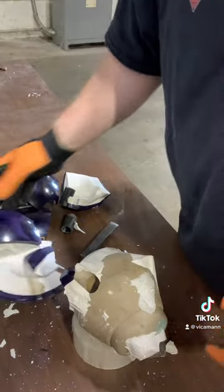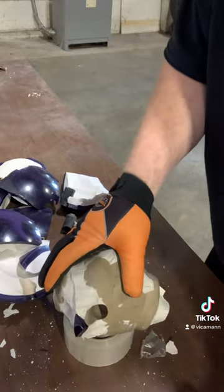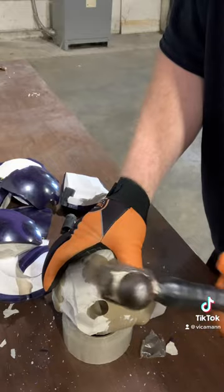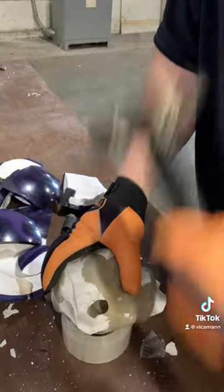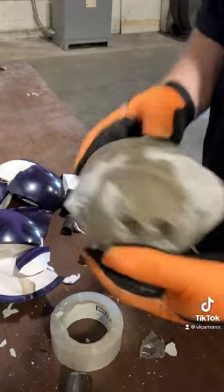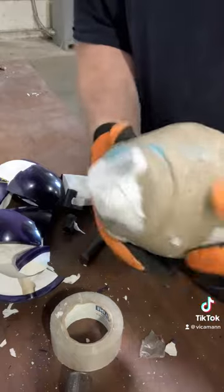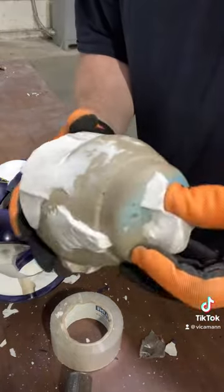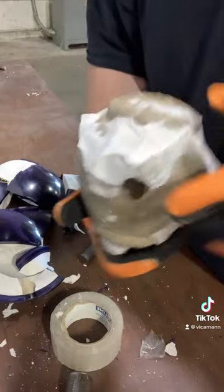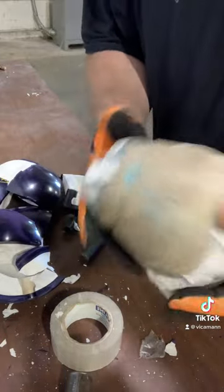My kids, if you're watching — do not start hammering on your bowling balls to get the core out. Your mom and dad would send me a lot of hate mail. This ball is already cracked, so we're getting the core out for a nice little display. We still gotta knock these last edges off, but there you go — you've got your core out.